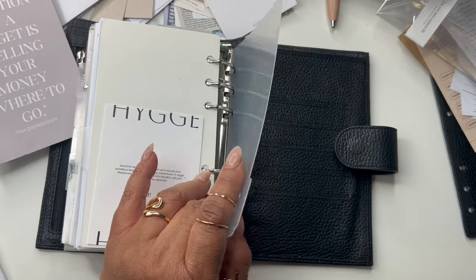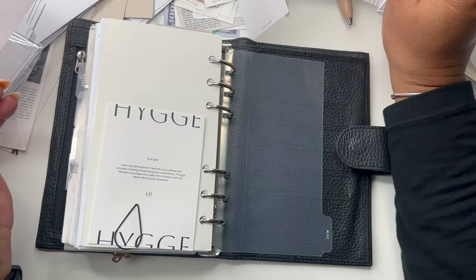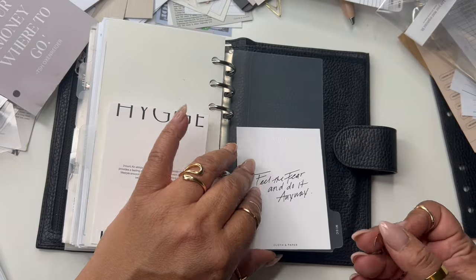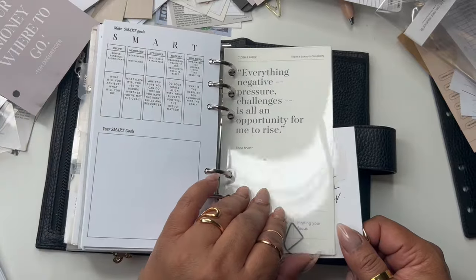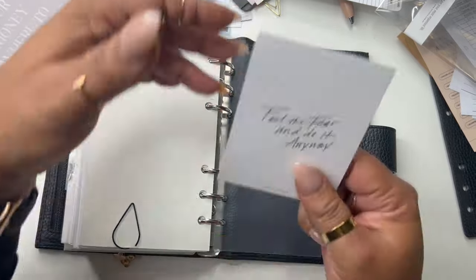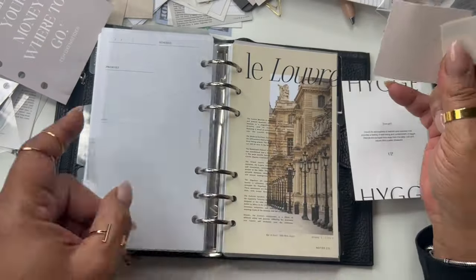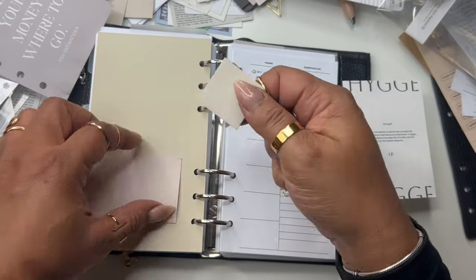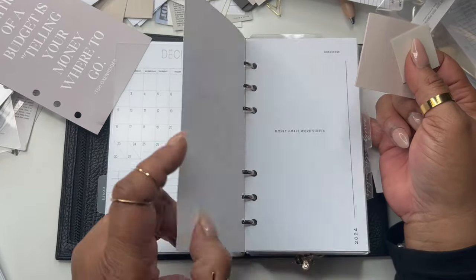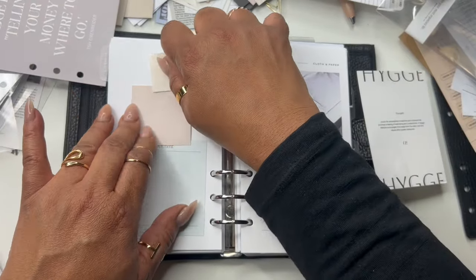Then we have miscellaneous — miscellaneous doesn't have a dashboard. I'll put this here on miscellaneous. 'Feel the fear and do it anyway' — that needs to be on my project section. I'm going to switch this out. And this should go to the Homebody section — no no no, we're not covering up that beautiful dashboard. I don't even want anything on that dashboard. I'm going to move this to the front or somewhere else. Gold section, weekly — let's move over here to weekly.